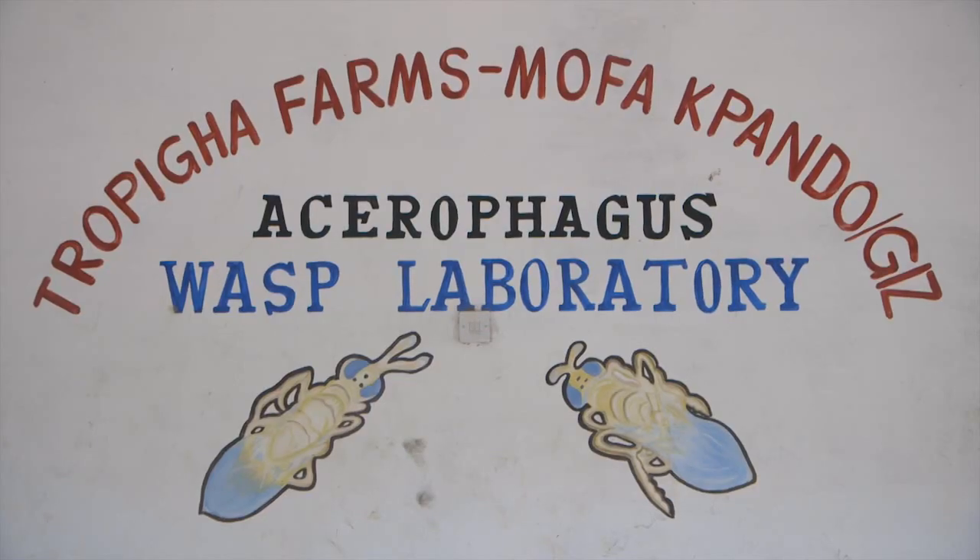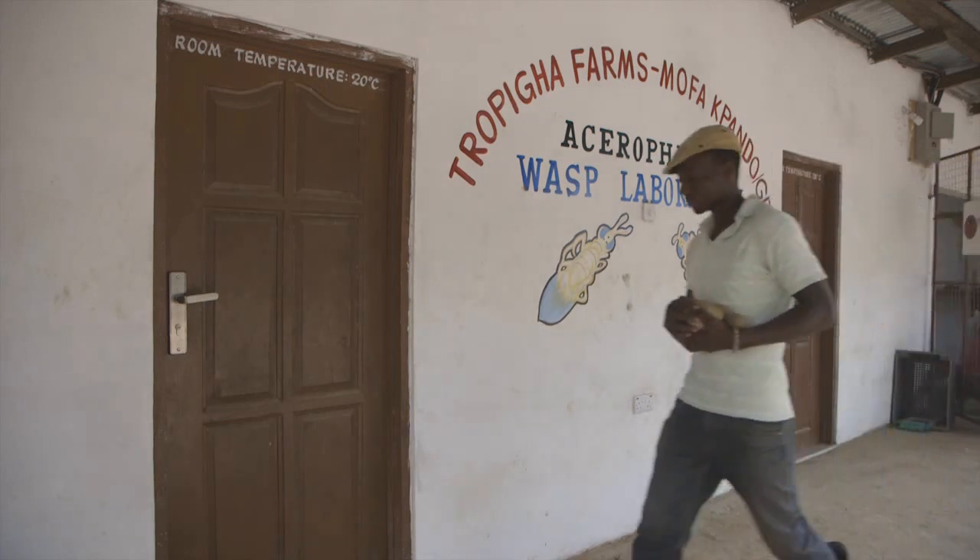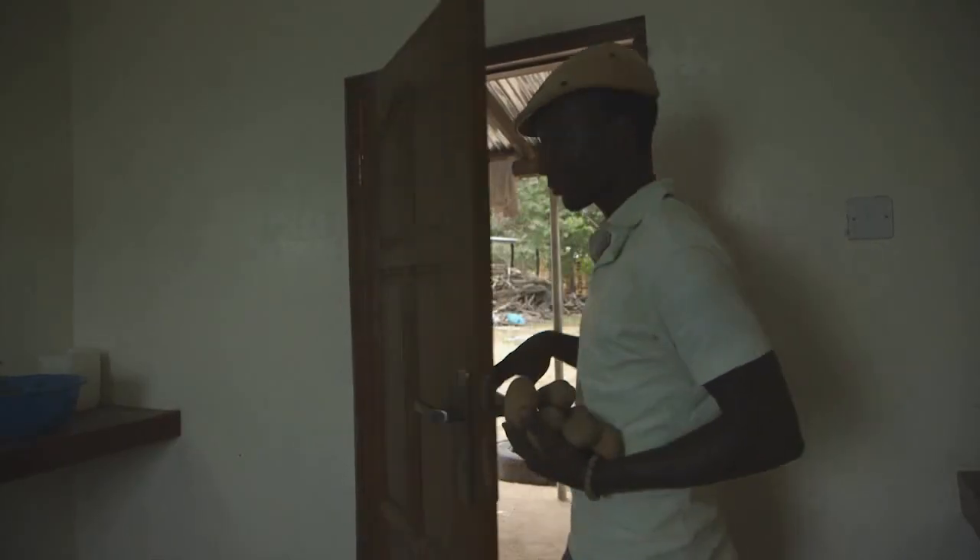In this clip, we want to show you how we are carrying out the biological control process at Tropical Farm in the Volta region of Ghana.